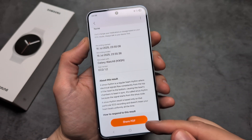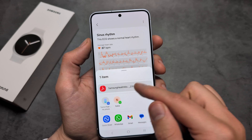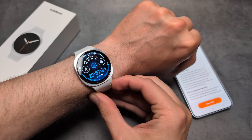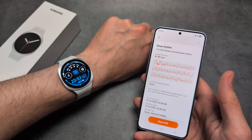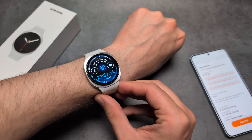You can even see the reading and share it with someone — maybe your doctor. It kind of sucks that this feature is only available if you have a Samsung phone. Maybe they have some legal stuff that prevents them from offering it to everyone else. So if you do not have a Samsung phone, you unfortunately won't be able to use this feature.